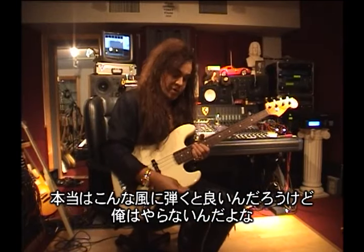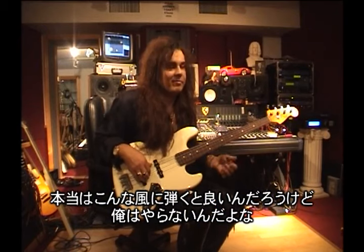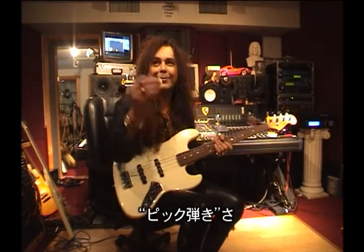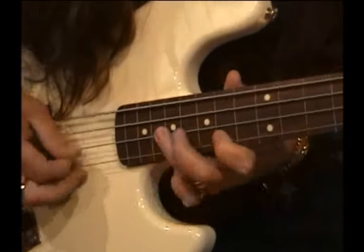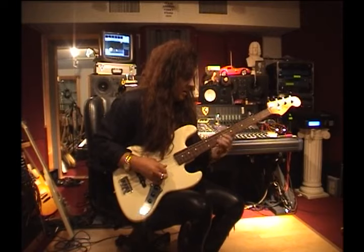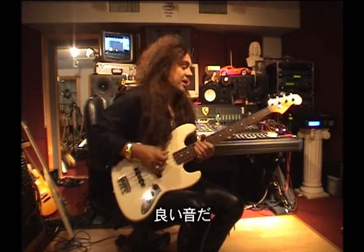As usual, you know when you're playing the fretless, you're supposed to... I do like that. Which I never do. I play with the pick. Pretty nice, I like the sound.